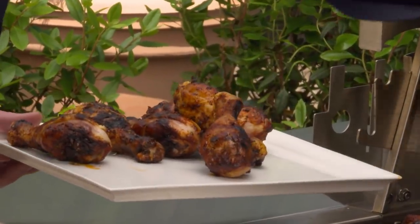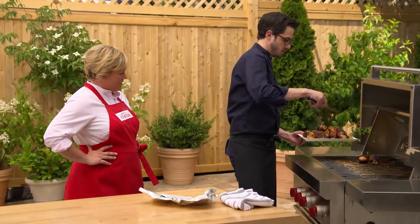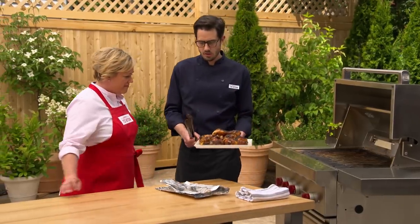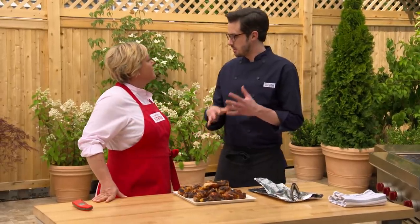They brown really quickly on the hot side — pay close attention. Cover them with foil, bring them inside, let them rest a couple of minutes, and then it's time to eat.